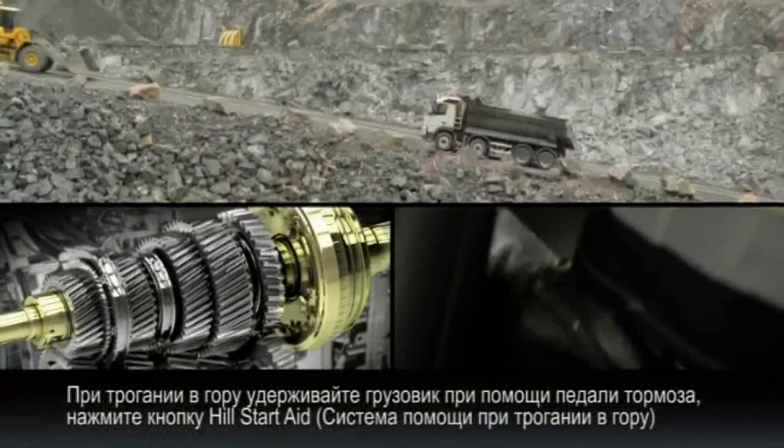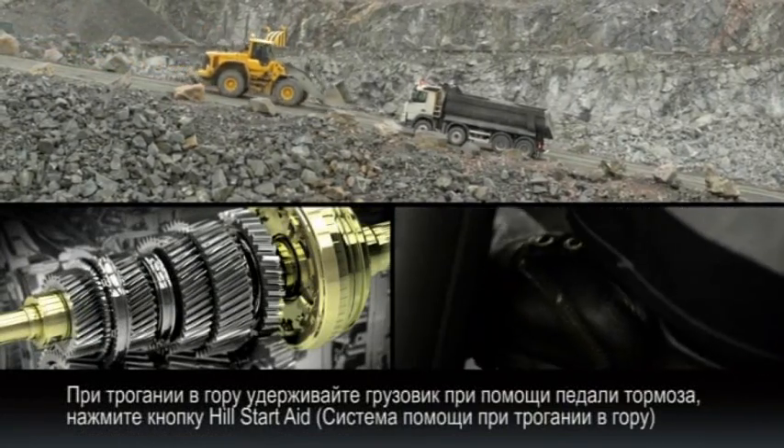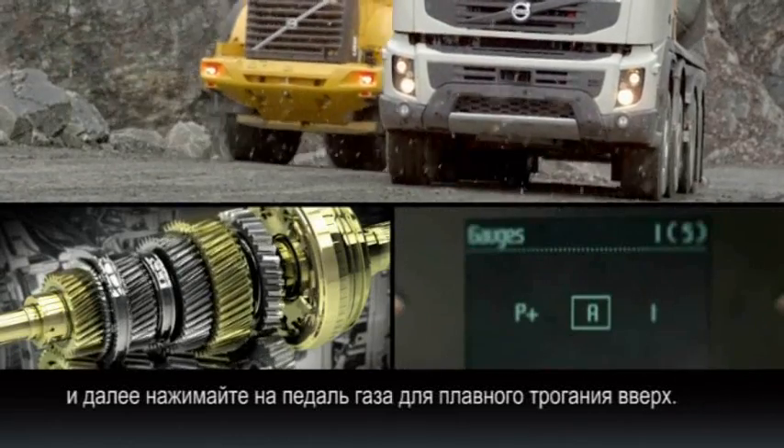When a hill restart is required, simply hold the truck with the foot brake, press the hill start aid button, and when ready, move directly to the accelerator for a smooth hill start.